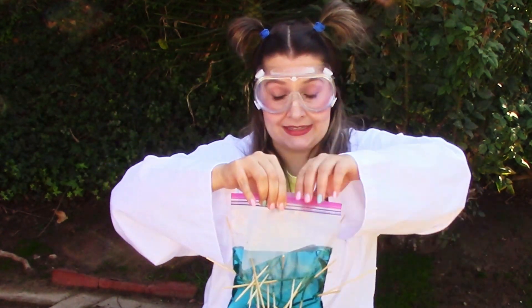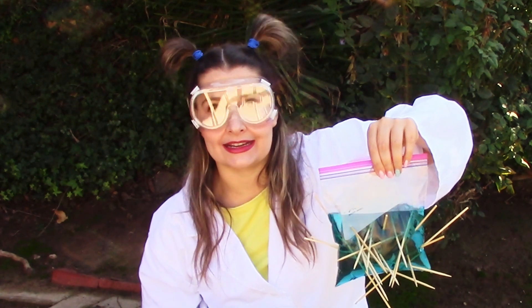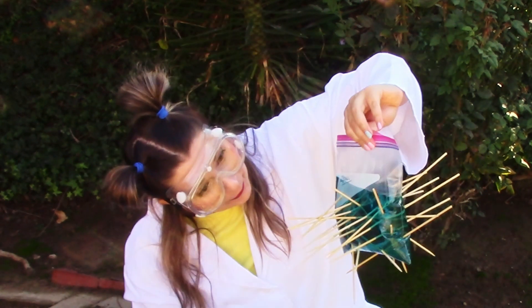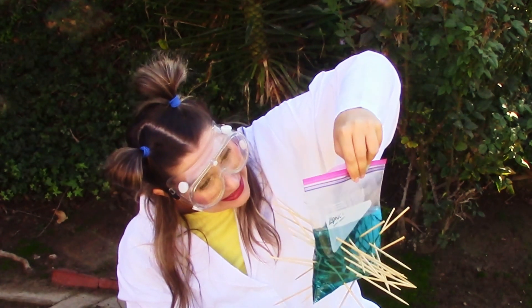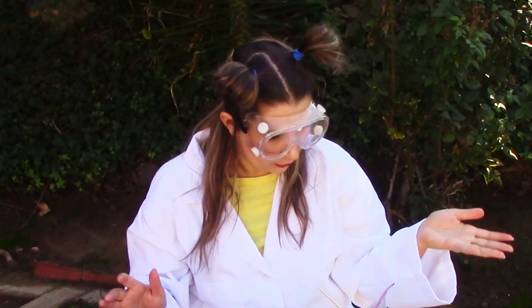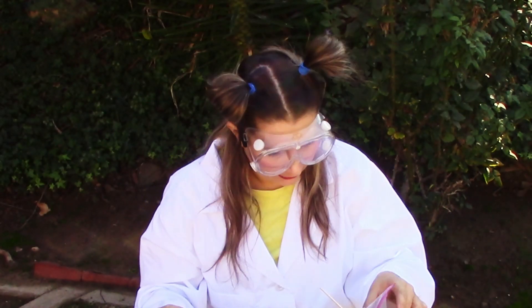If you do this at home, you might have to tell me how many sticks you can put in it before it just explodes. Whoa! That's so crazy! What if I put it down? It still pretty much holds its shape when I put it down!